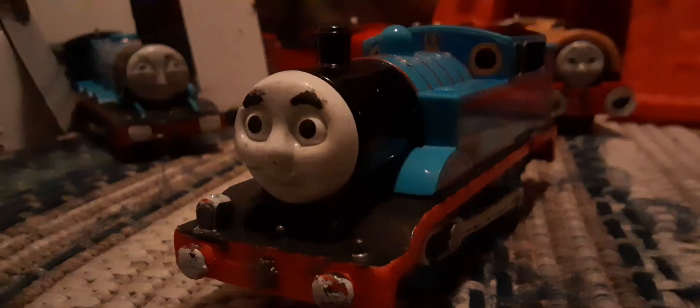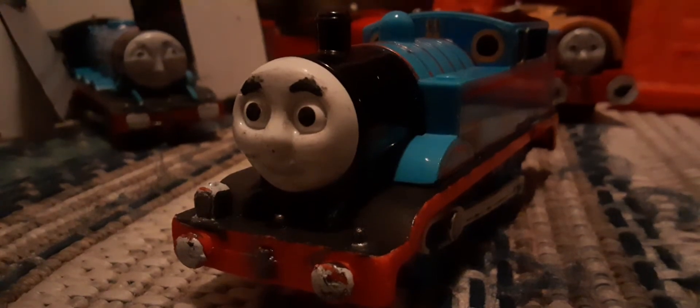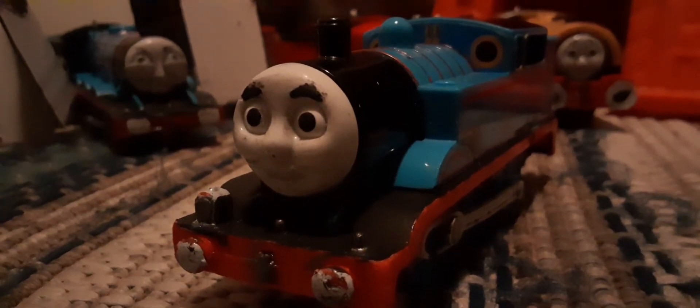And then the final custom is Ded. I gave him a black footplate and the big buffers. And that's it. Hopefully you enjoyed this video, and well, that's it.